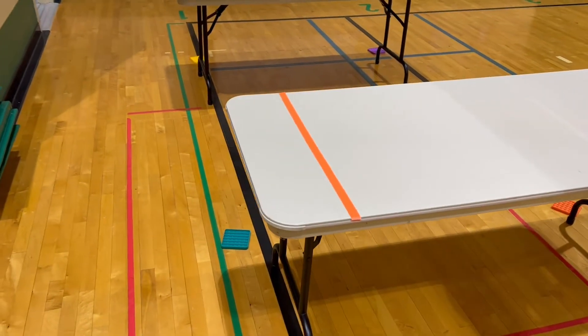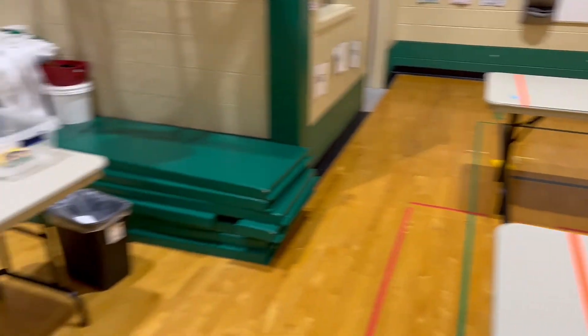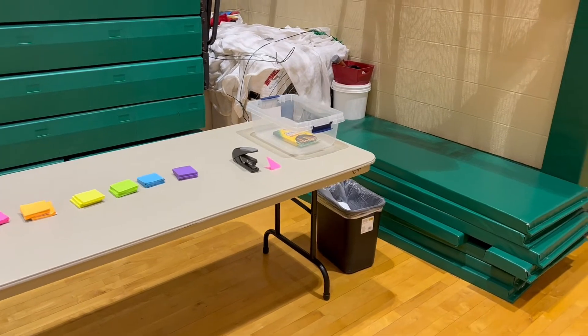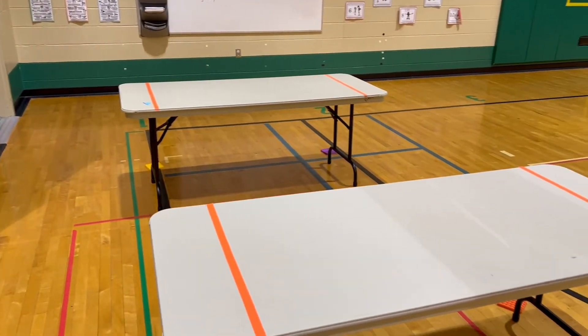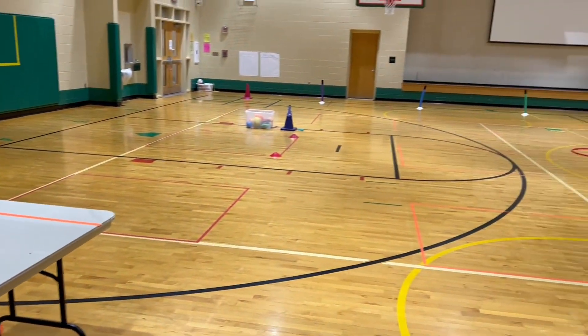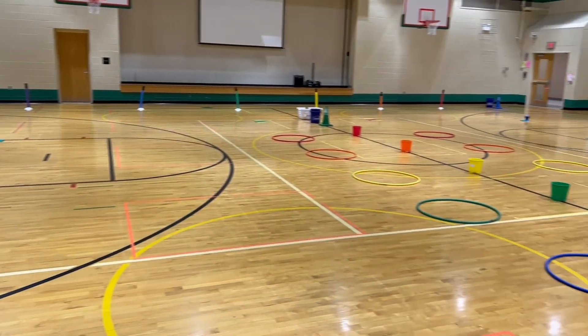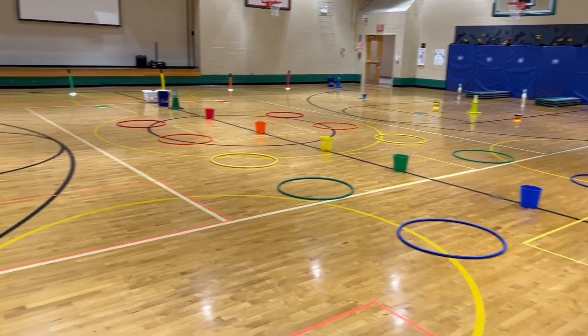We have some poppets to keep score if you want, but it should be a pretty fun station. Students always love creating them, and they get to take them home or take them to class for indoor recess. Hopefully you enjoy it. If you want to check out more of our Super Bowl stations, be sure to check out the other videos here on PE School. Thank you for supporting — I'll see you in the next video.